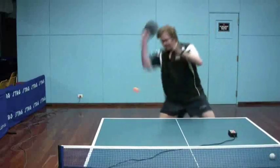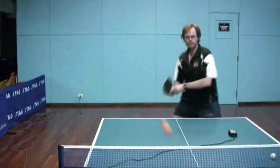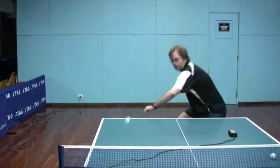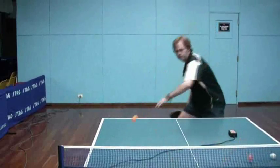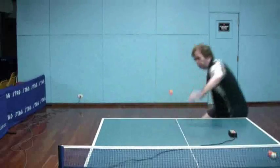Every so often I make a little mistake and hit it a little bit more solid, and those are the ones where the ball basically dives into the net a lot lower because I'm not getting any lift at all in those cases.